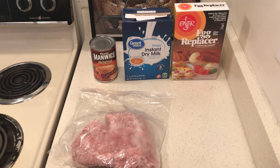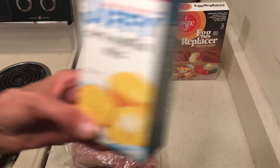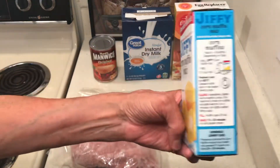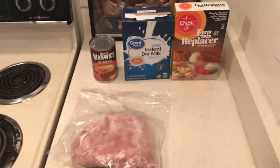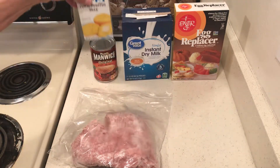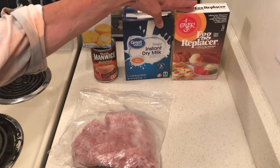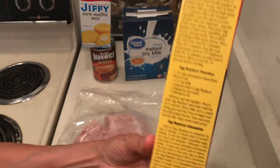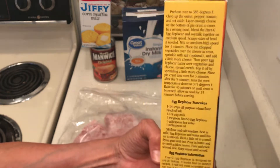Since I'm making a cheap meal, I don't want too many ingredients. I want to make some cornbread, but for cornbread you need two things: eggs and milk. So I stockpiled dry milk and this egg replacer.